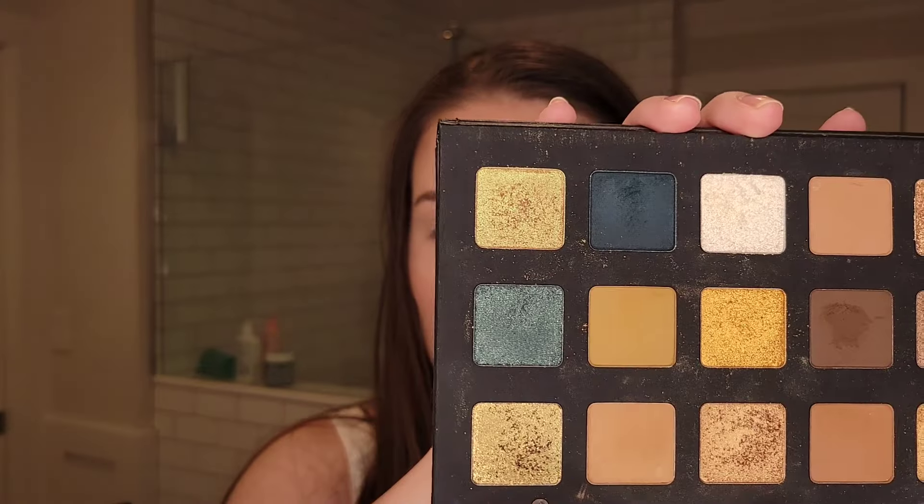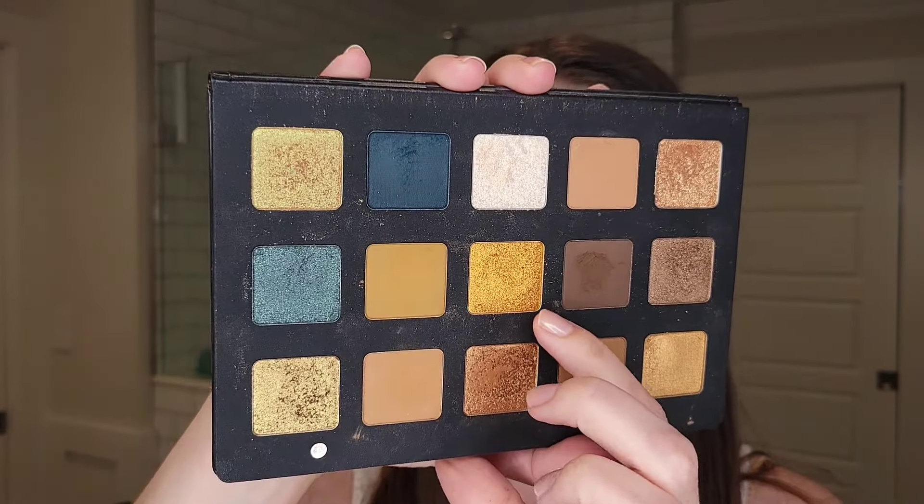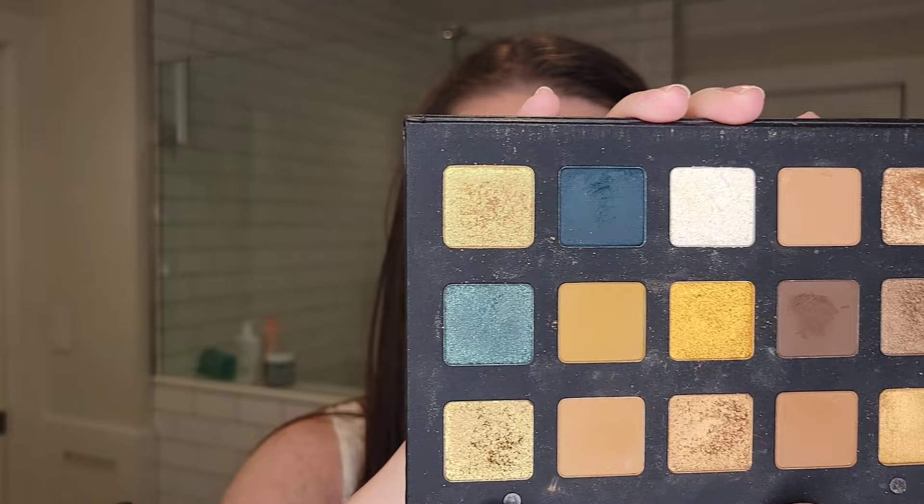For the next look, look number three, I wanted to keep the top mostly neutral and then show you what I was talking about with the blue shimmery shade underneath the lash line. That's what I've done here. And I realized I haven't used Brass here, which is like the most metallic shade of the palette - it's my favorite metallic and it's just a gorgeous super impactful shade. So I used it this time along the inner corner just as a statement. We'll go ahead and create the look on my right eye.